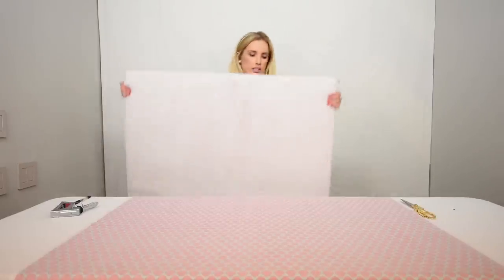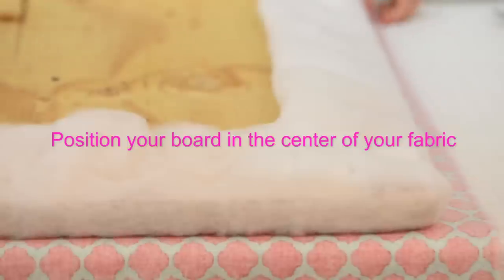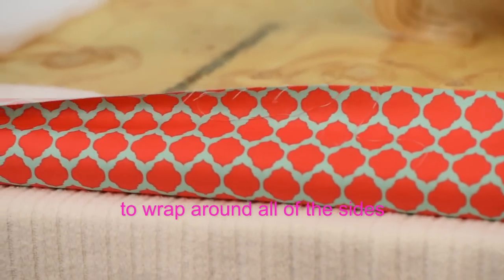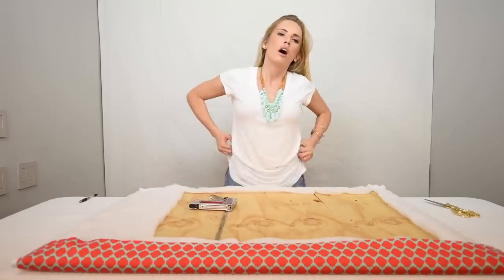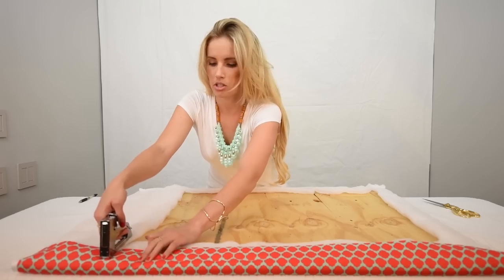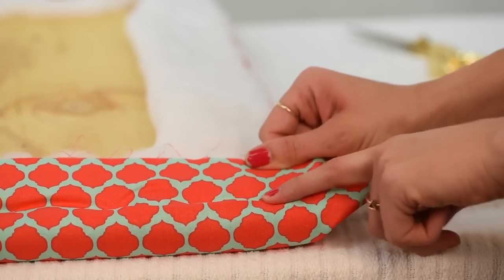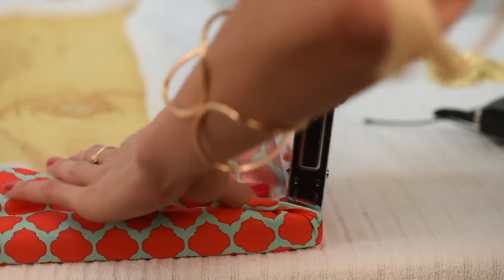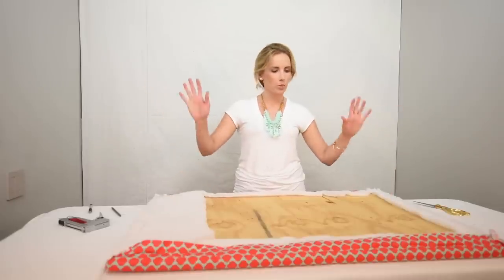Take the padded side and place it facing the bottom of the fabric print — the backside is up to you. Space your staples two to three inches apart. Take the fabric at a corner, pull it tight, then pull the side so you get a nice side crease. Get your thumb out of the way so you can staple. So we've stapled the batting and we've stapled the fabric.